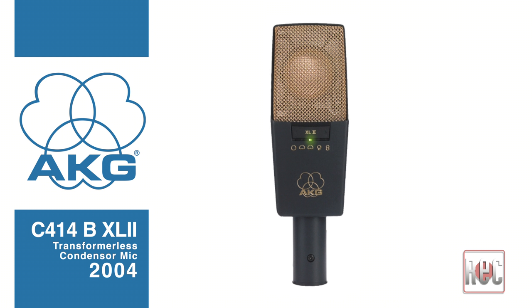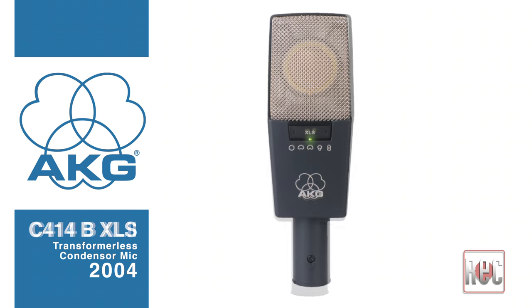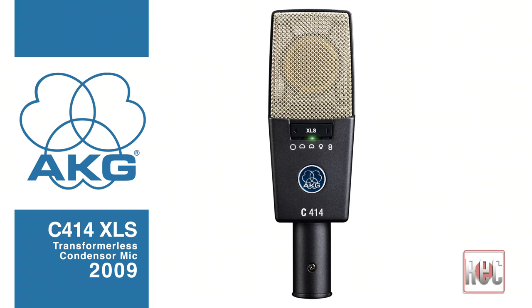While some audio engineers loved the new brighter sound of the BTL-2, others found it too bright. The AKG solution? Why not both? In 2004, the company released the sparkly C414B-XL2 and the neutral C414B-XLS, setting the stage for the C414 models still available today. Both mics featured newer streamlined bodies with digital controls offering five selectable polar patterns, a four-position bass cut, four-position pad, improved sensitivity, and lower self-noise. The current C414XL2 and C414XLS arrived in 2009 and are sonically similar to the previous B incarnations.